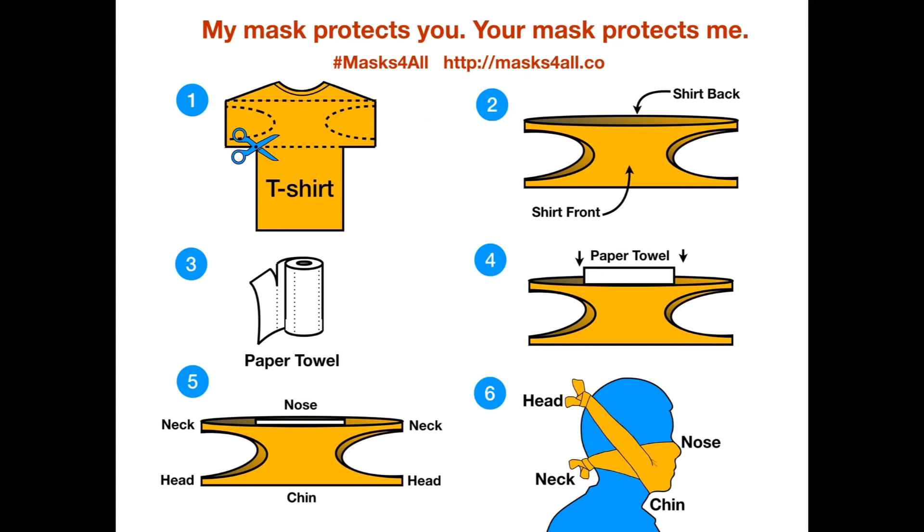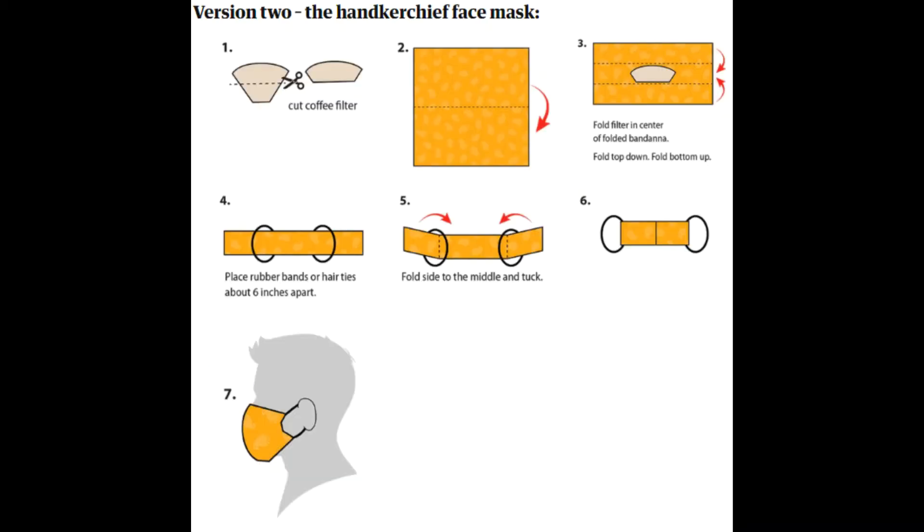Tuck the right side into the left side flap. When using and taking care of your mask, don't wear it at home and don't wear it in the car unless you're with people outside your regular family group. Don't wear it more than necessary — just wear it when you're in a public place like a supermarket where you might be within six feet of people. It may not be necessary in a park or on a quiet street with few pedestrians.